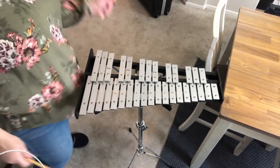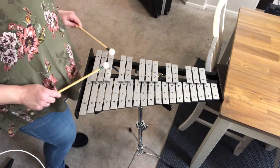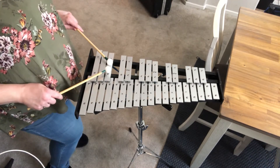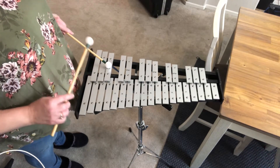Hi percussion, this is your chromatic scale. The chromatic scale that we're going to have you play starts on B-flat right here. All you do for your chromatic scale — it looks really hard because it sharps up and flats down.